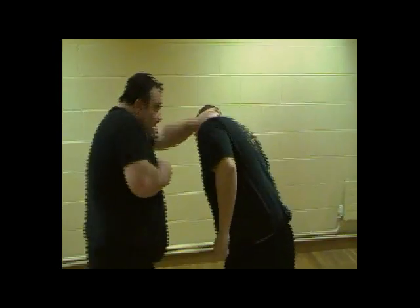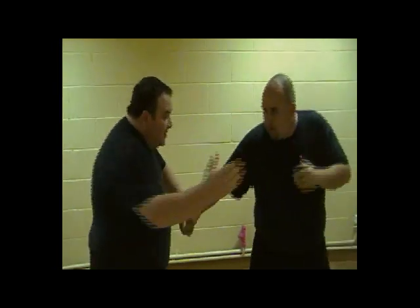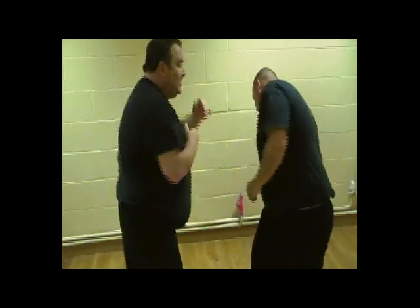Again, you can lock this down, hit here, and follow up. Open this up, kick here, and stop. It's just very, very simple combinations on understanding the power of the slap. I hope this helps you.